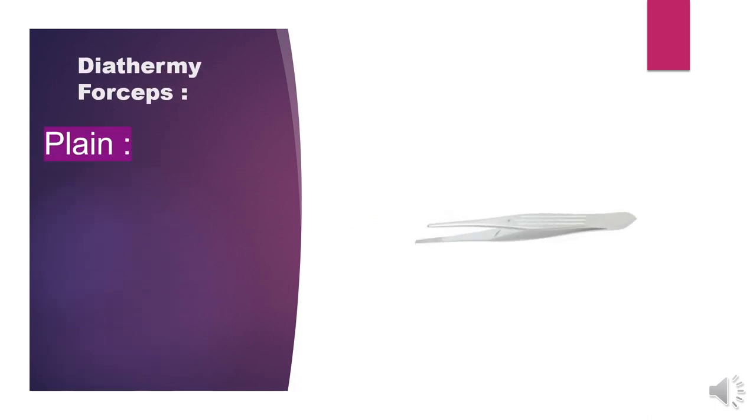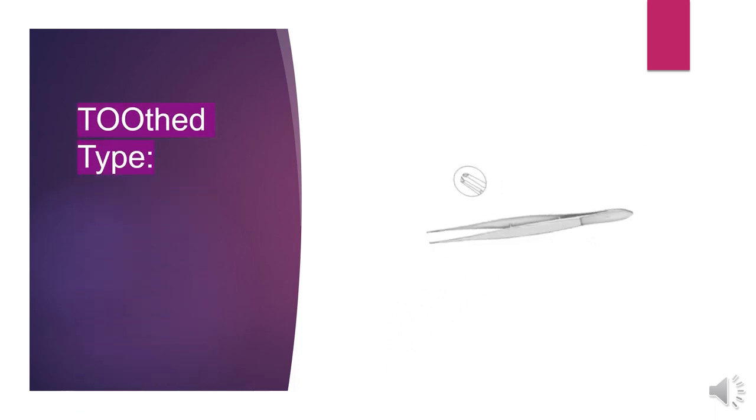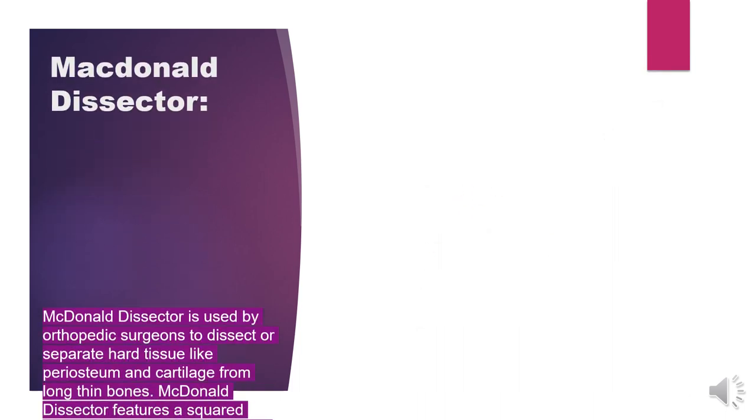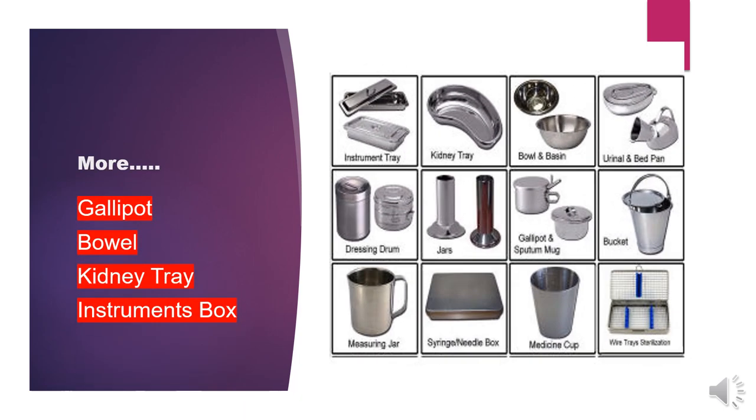Next we have diathermy forceps — both plain diathermy forceps and toothed diathermy forceps. These are also included in the general set instruments. Then there is the McDonald dissector, used by orthopedic surgeons to dissect or separate hard tissue like periosteum and cartilage from long thin bones. It features a squared handle with horizontal serrations for a convenient grip. It has a straight round blunt blade on one side and a curved round blunt blade on the other side. Additional instruments in the general set include gallipot, bowls, kidney tray, and instrument box.